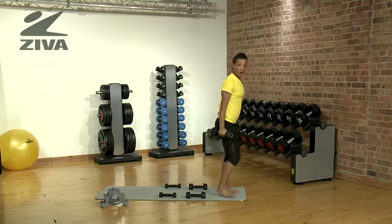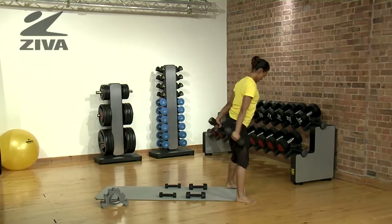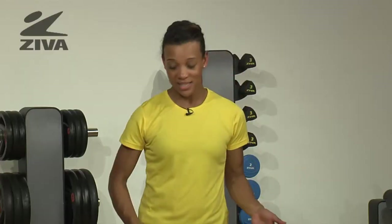Then we're going to do a bicep curl with a curtsy squat. You can be as creative as you like using all of the weights of the tri-bell set, whether your focus is cardio or resistance training.